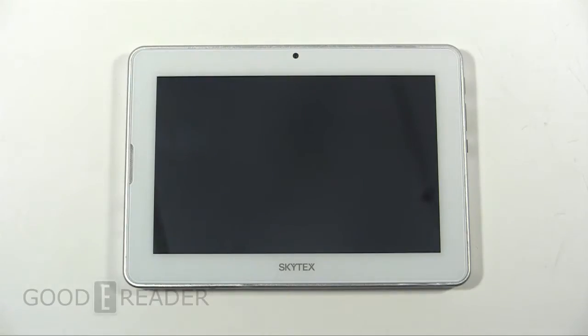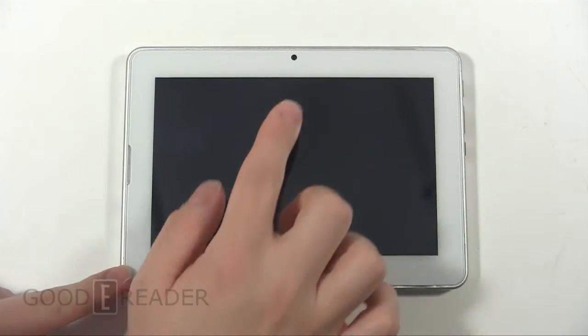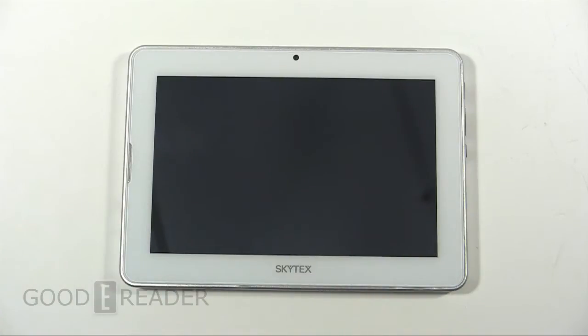Hey everybody, it's Peter here with GoodEReader.com. Today I'm happy to present the Skytex Imagine 7. This has to be one of the best looking 7-inch tablets I've seen. Be it a Google Nexus 7, Kindle Fire, Galaxy Tab — they all look so much the same with a black bezel and black screen, no front-facing speakers, just cookie-cutter oversized phone-looking tablets. This thing is piano white, has a front-facing speaker, and a metal aluminum-esque border. It looks really great — there aren't many white tablets outside of Apple.